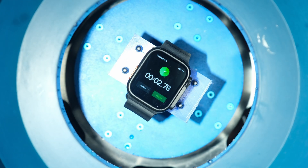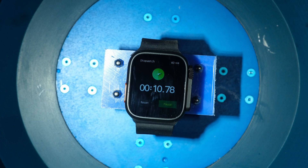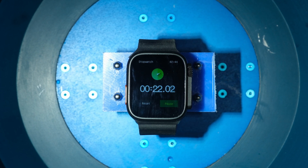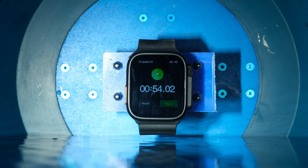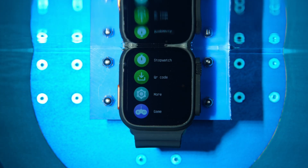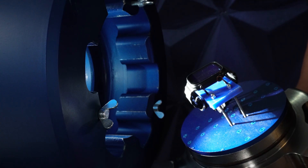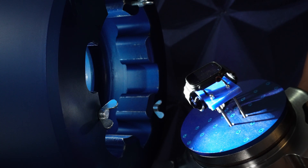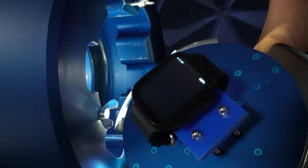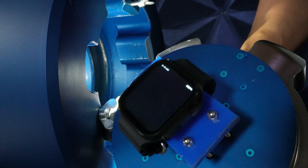All right, let's crush this copycat. I took the watch out of the chamber and I tried to turn it back on but I think it's busted. We didn't even start the test yet. All it did was touch the water. You can see the screens flashing. It's already dead.